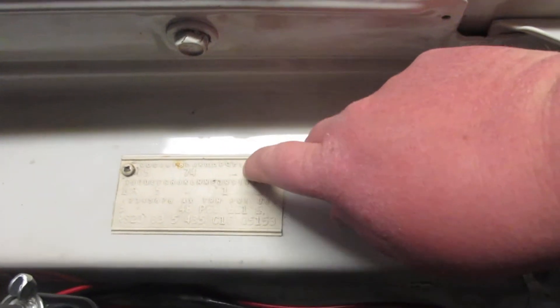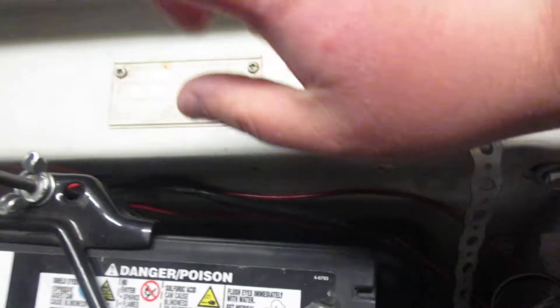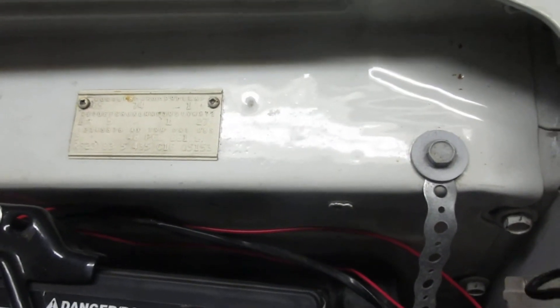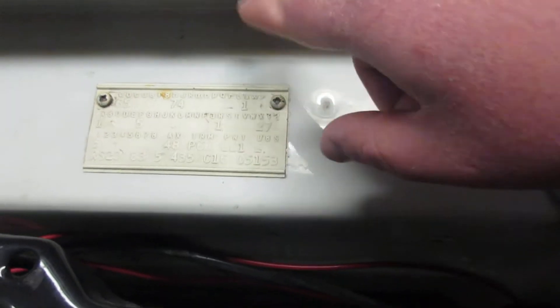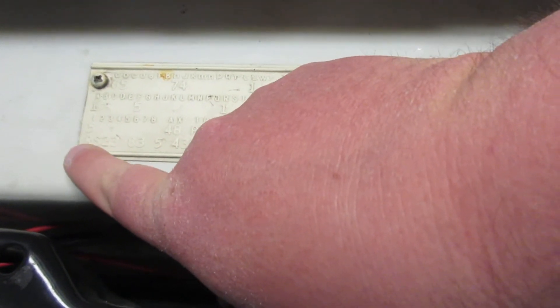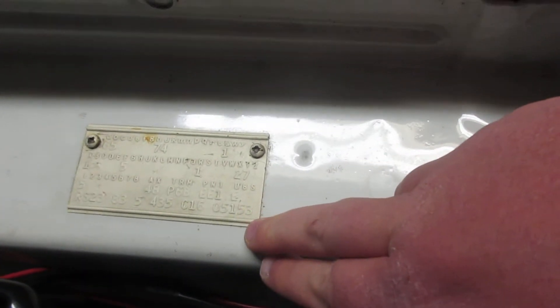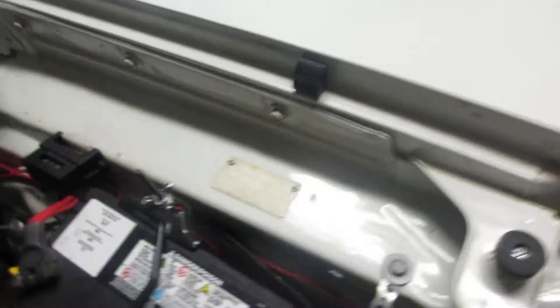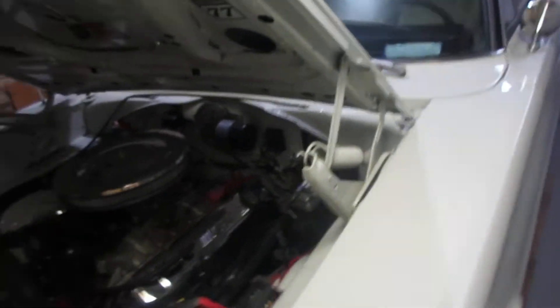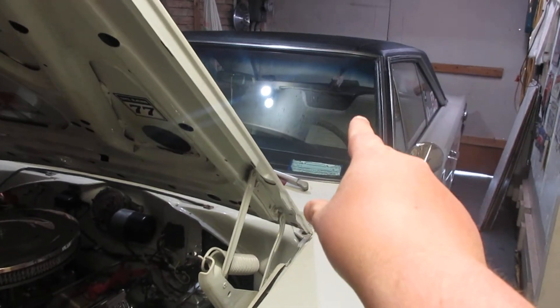So if you ever wonder what this tag means, this is a fender tag. We're hot rodders so we don't care about that, but if you're curious, this is some of the options your Mopar has. It'll tell you things like this is a GTX — right there, RS23. This car was originally blue with white paint and top, a really odd combination, with blue interior.